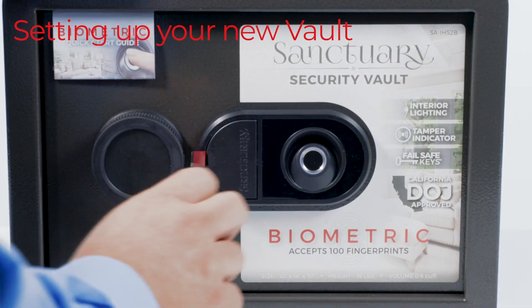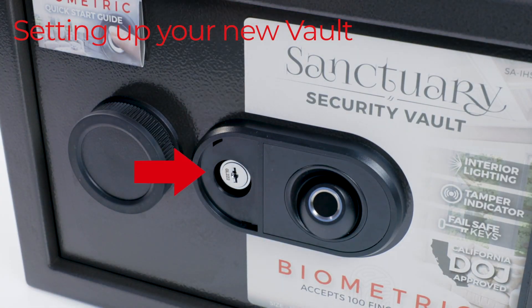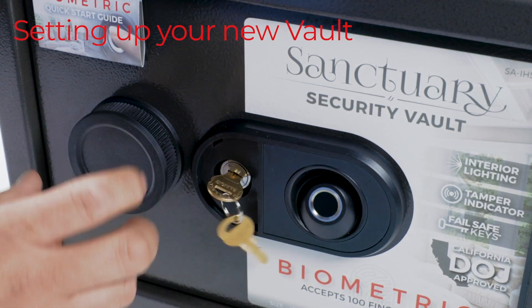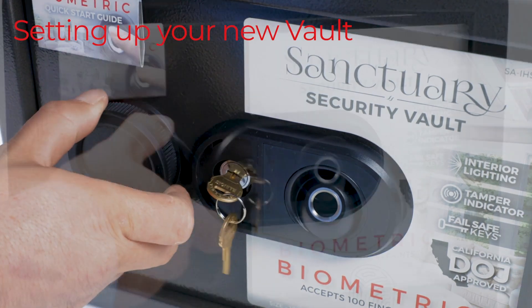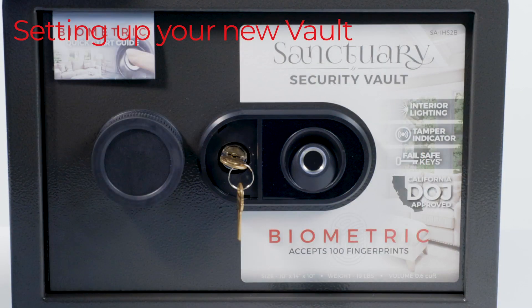First, locate the red tab on the plastic key cover. Gently pull on the tab to reveal the manual override key lock. Next, insert the key into the lock and turn it counter-clockwise. Then gently turn the soft-touch knob clockwise to open the vault door. Make sure to leave the key in the lock until fingerprint recording is complete to ensure the keys don't get locked inside the vault.